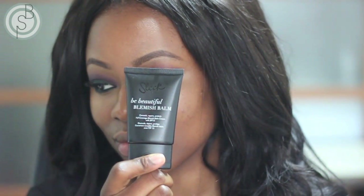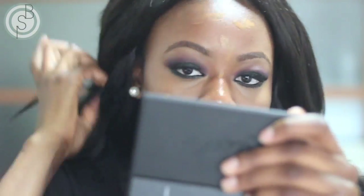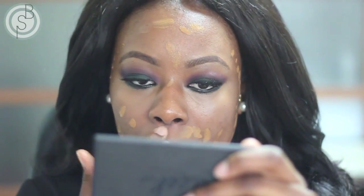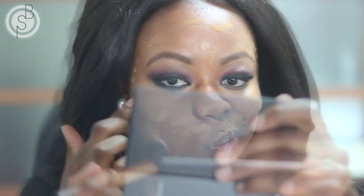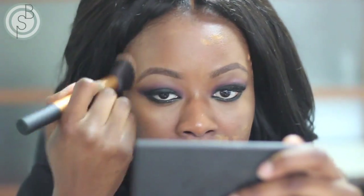Now I'm topping everything off with my foundation of choice — I'm using the Sleek BB Cream. This is actually the first time I've used it in a tutorial and I really like it, including the color match. I'm dotting it all over my face as opposed to putting it straight on the brush because I feel like I get a more even layering of the foundation that way.